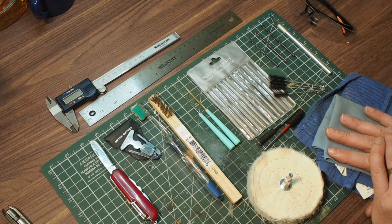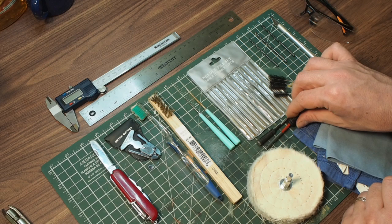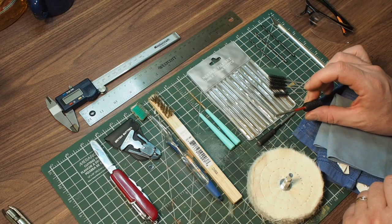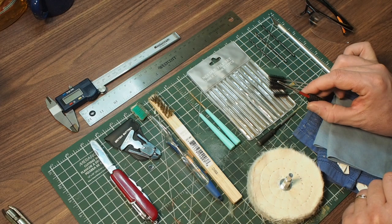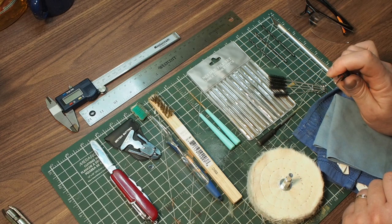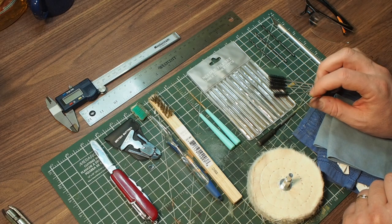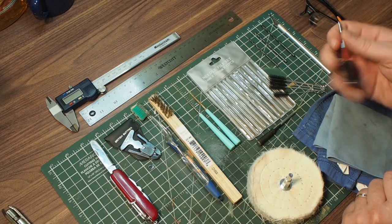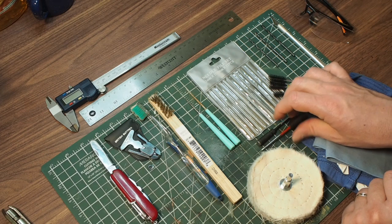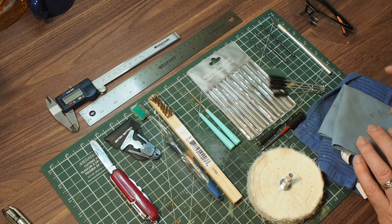Now the one thing that I did not spend money on — because I made it myself and which I'm not including in this calculation — is tenon expansion tools. If you have to go and buy tenon expansion tools they can be somewhat pricey, maybe anything from $30 to $50. I made mine out of nails, and they cost me the price of two nails. There's an episode about that in a previous video I've done.